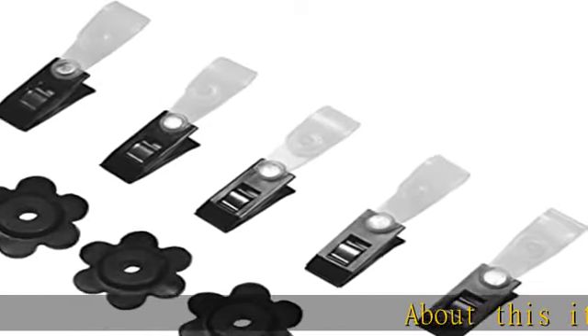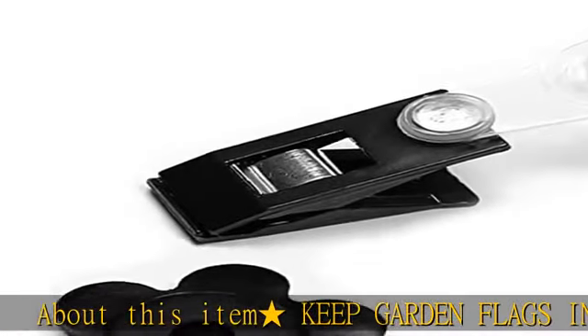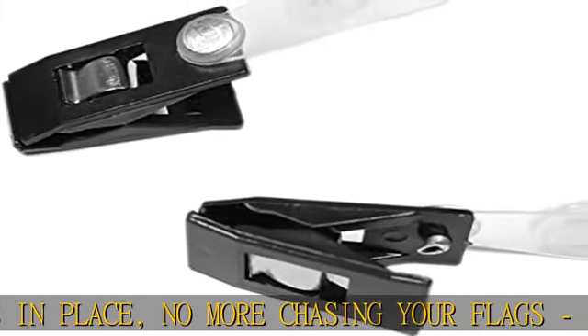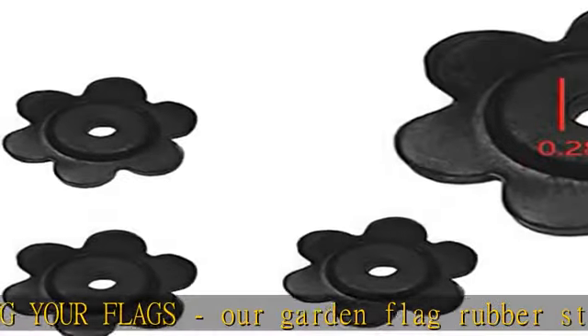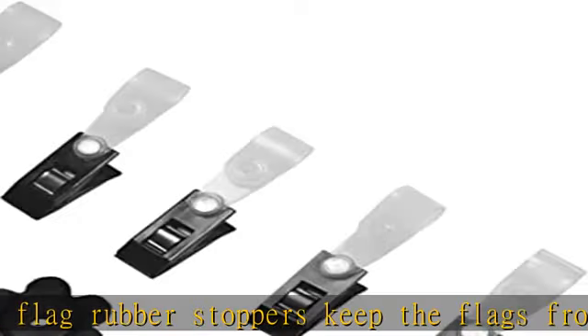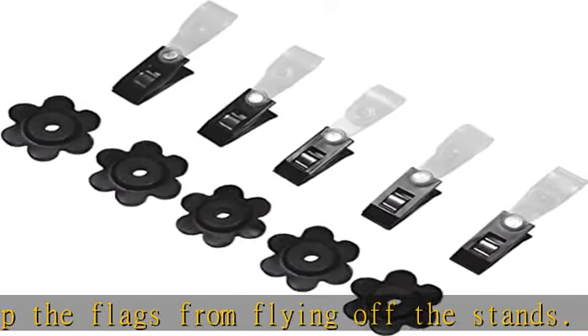About this item: keep garden flags in place — no more chasing your flags. Our garden flag rubber stoppers keep the flags from flying off the stands. The outdoor flag clips keep the flags down, functional and easy to use. Our long flag stoppers will give your flag good safeguard and keep your flags in place on windy days. Perfect garden flag accessories for your flag stand, well made and durable.